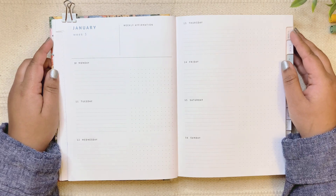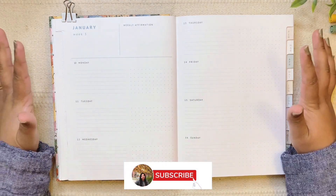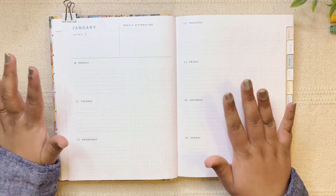Hi everyone, welcome back to my channel. If you're new here, my name is Sanjana. In today's video I'm going to be setting up my Ink Pocket planner for the upcoming week starting on January 10th and ending on January 16th.